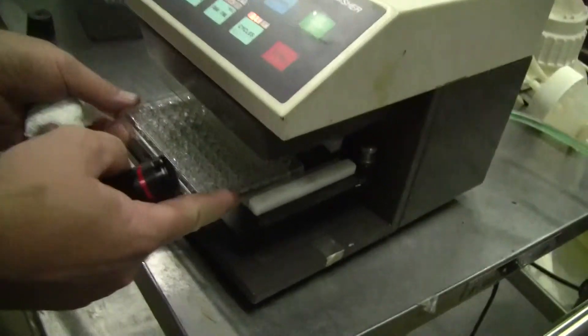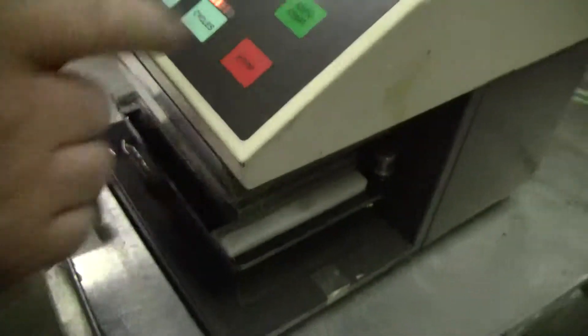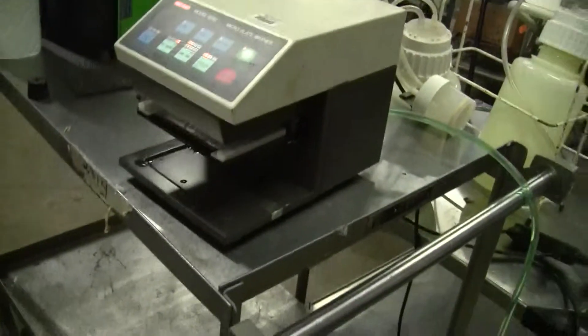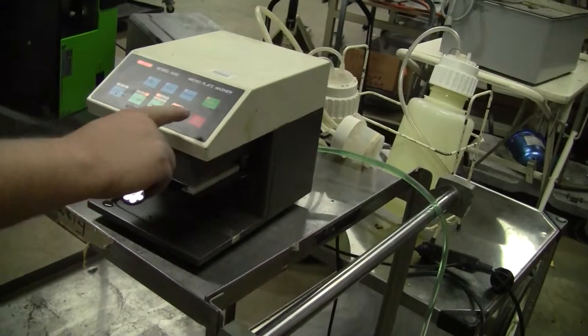All right, we're going to do it one more time. In the tray, I actually see some green. Some green in there, so we'll try it one more time. Hit auto start. Didn't seem to like that.